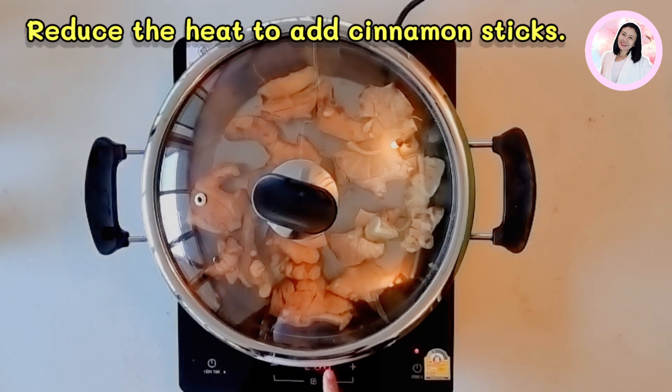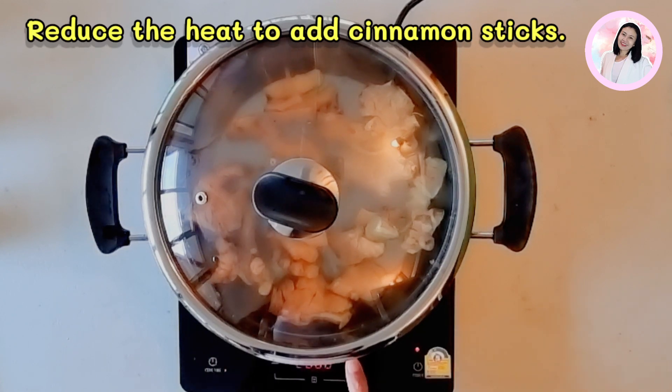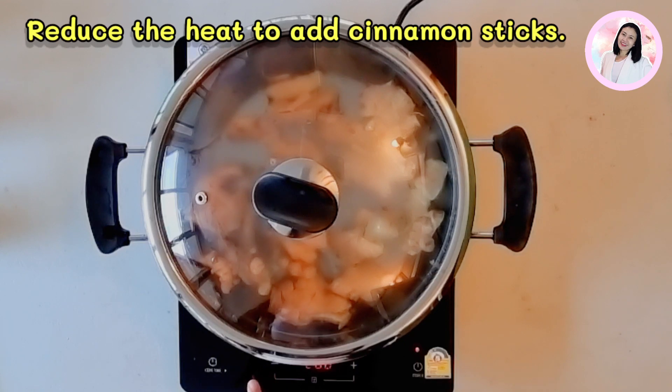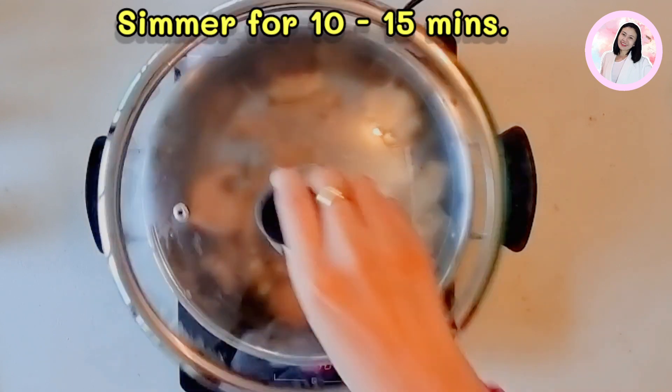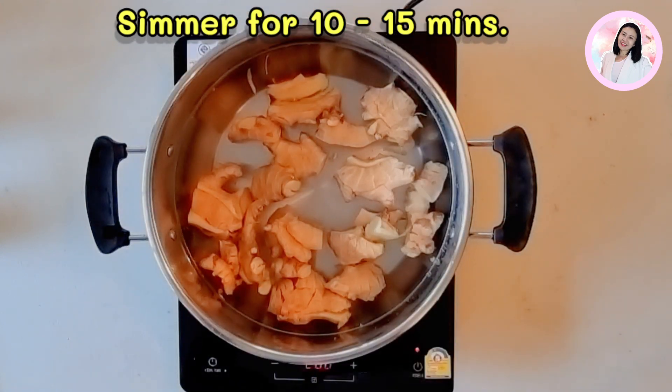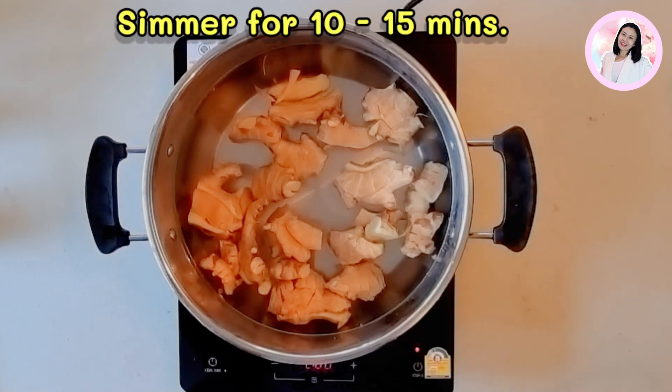While waiting for the ginger tea to be ready, let's look at the benefits of ginger and what you need to be careful about before drinking ginger tea. Ginger has a lot of benefits. It can help ease the common cold, cough, sore throat, sputum clearance, flatulence, and nausea.